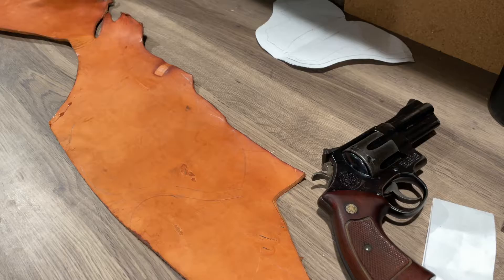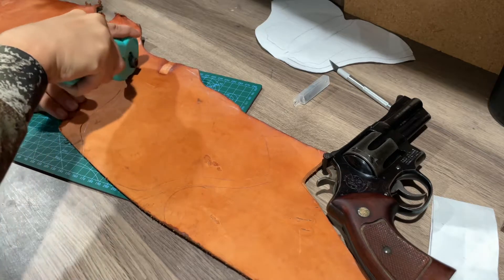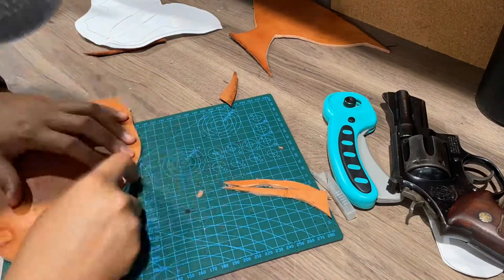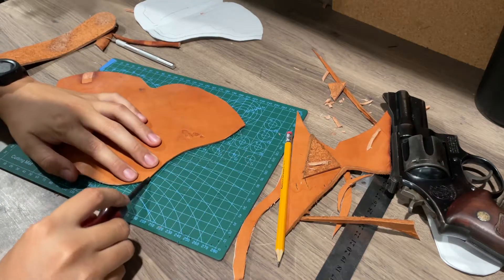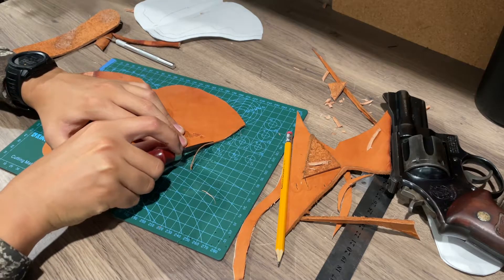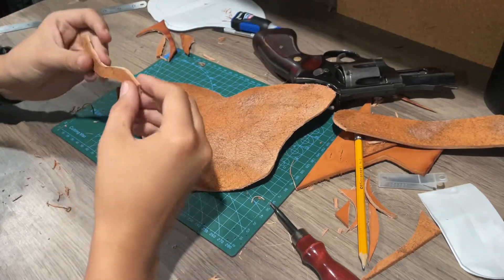Now that we've got all that, we're going to cut out the holster. We have everything cut out now. I went ahead and trimmed it up, and now I'm going to take this little edging tool and go around the whole edge. I got the whole thing edged.